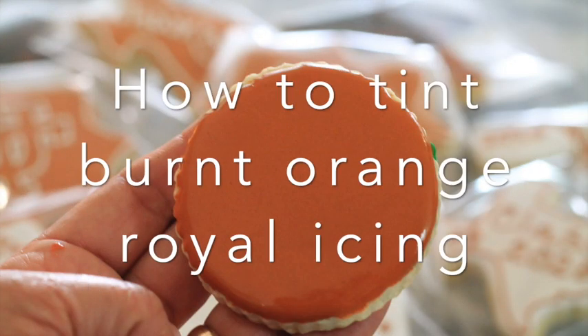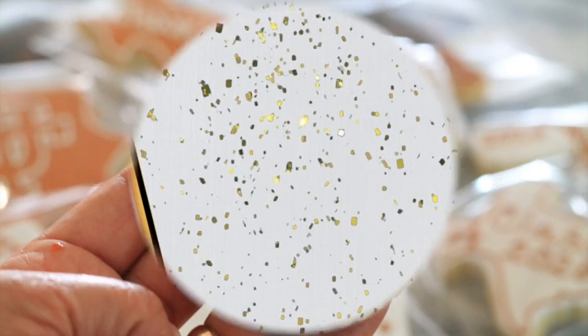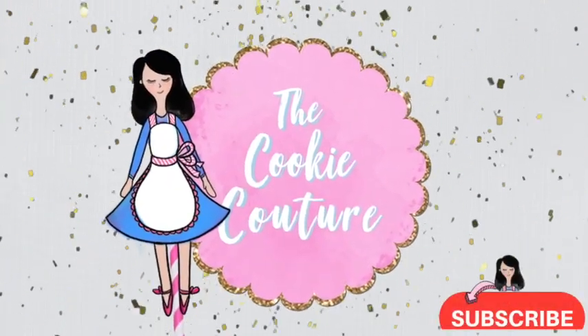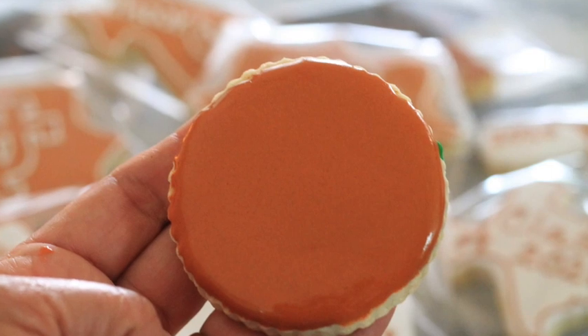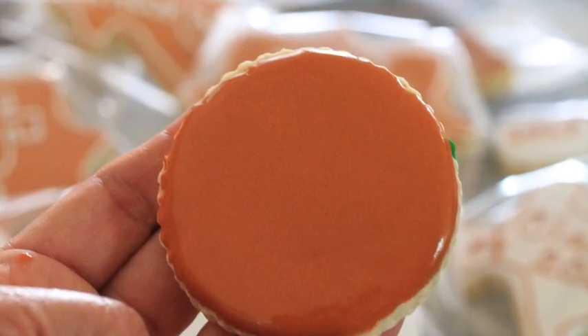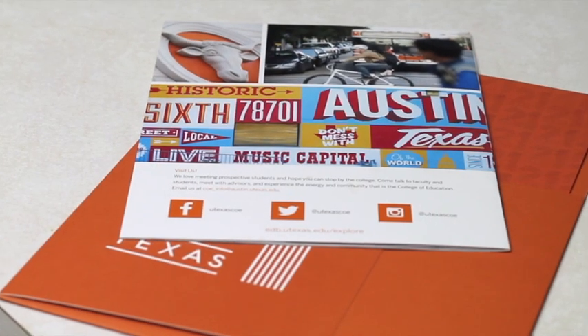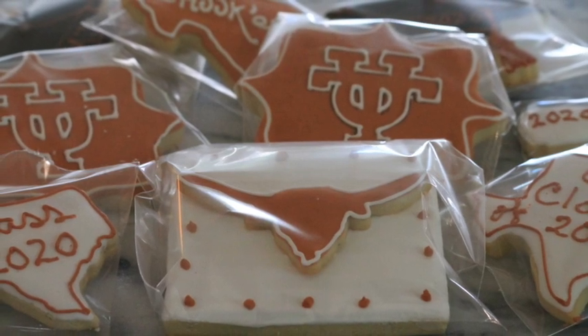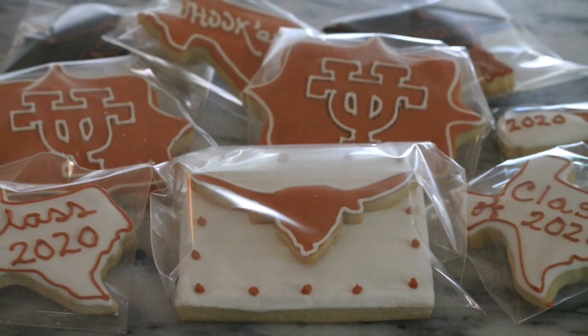How to tint burnt orange royal icing. Hi everyone, my name is Lupita and welcome to the Cookie Couture where flavor and design collide. Today I'm going to share with you how I tint a burnt orange icing that I'm going to use to decorate some University of Texas themed cookies. I hope that you like this video and let's get started.